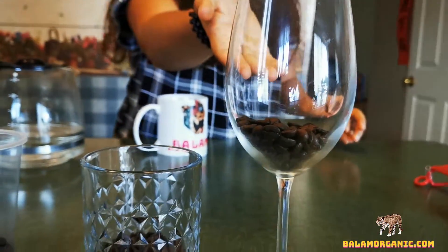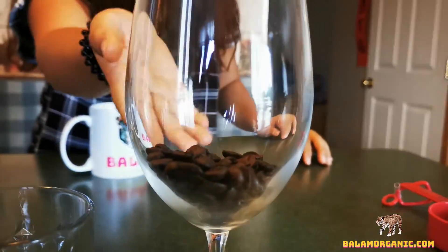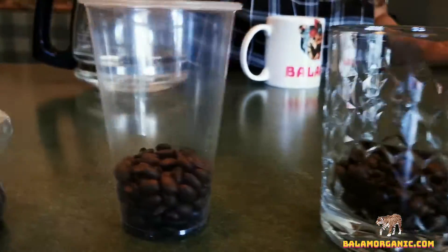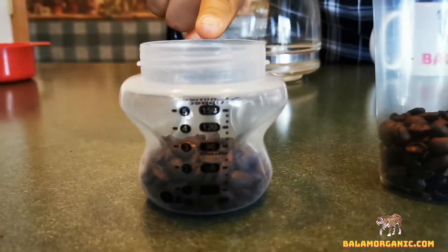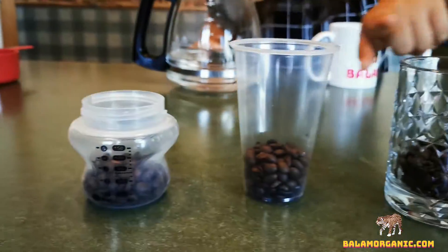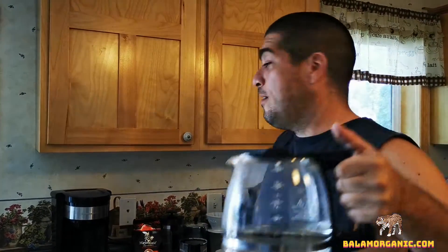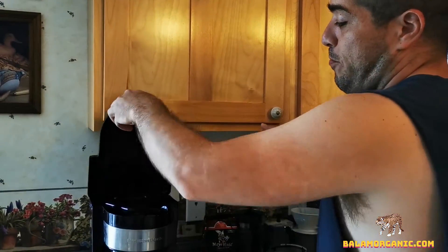But if you are at home and you don't have a scale, we want you to visualize it better. So we put them in a wine glass, a whiskey glass, a plastic cup, and a baby milk bottle, so you can visualize how many coffee beans you need to make a cup of coffee like this.